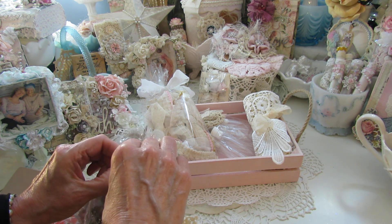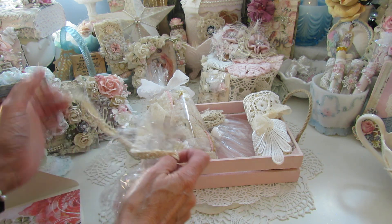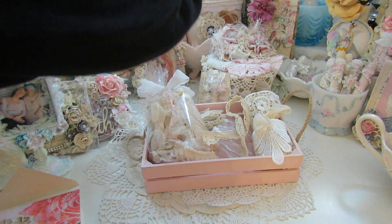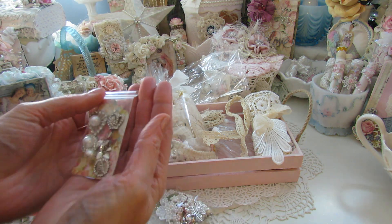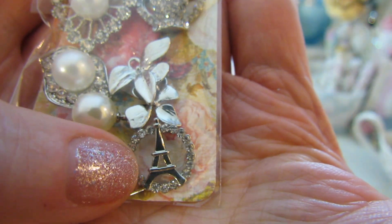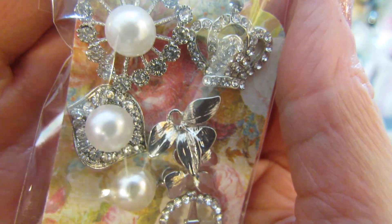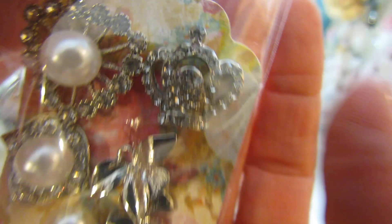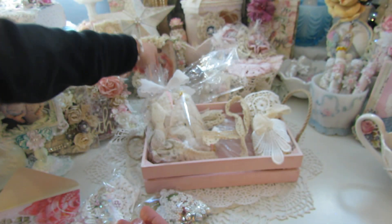I guess I'm going through the yum yum bag first. Beautiful. I'm sorry for the crinkling, y'all. Here we go. Oh looky there - look at that little Eiffel Tower! How cute. That's adorable. Look at that beautiful bling - gorgeous. Doreen finds the prettiest bling with the crown. Gorgeous. Thank you darling, I love that.